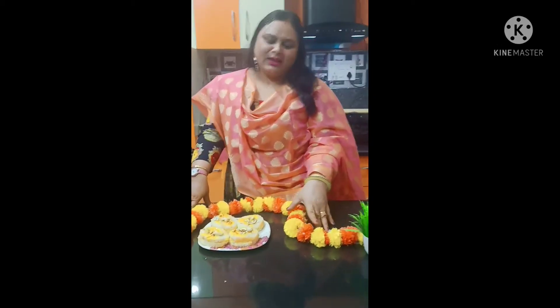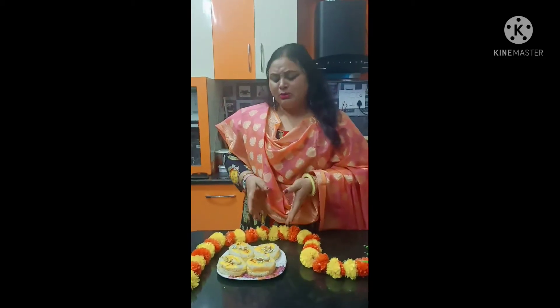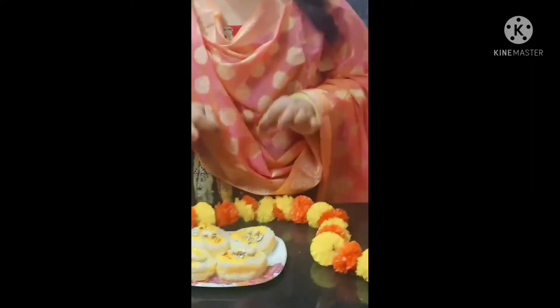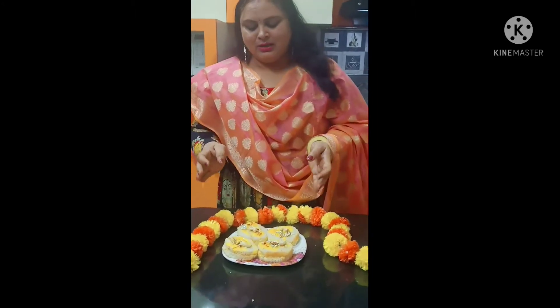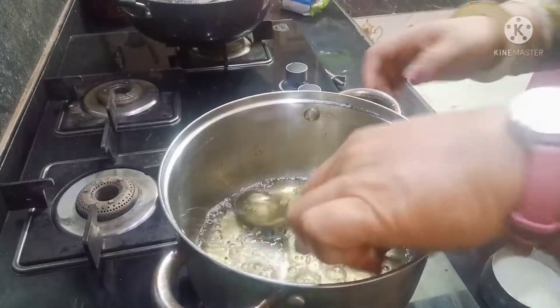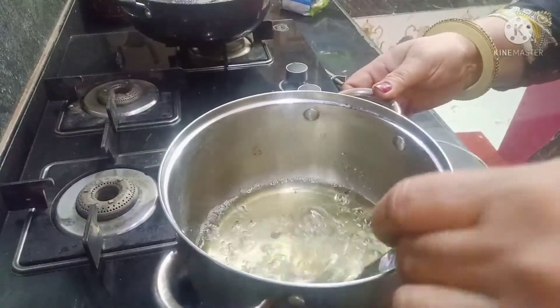My friends have a lot of work on Diwali. We also make a lot of sweets on Diwali. Let's start making this Diwali special sweet.